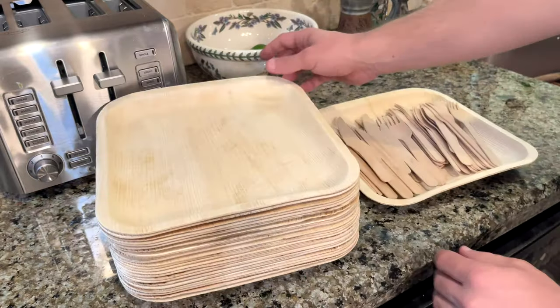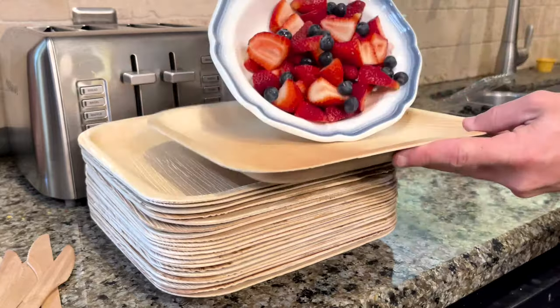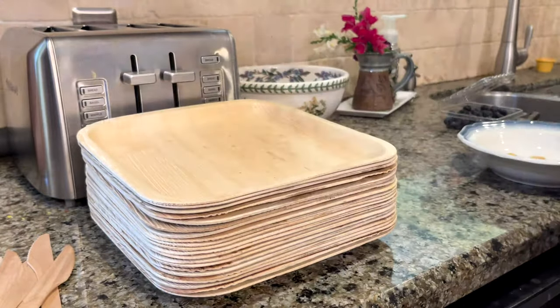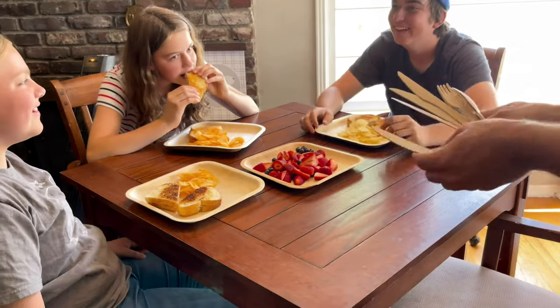The plates are durable and sturdy, so there's no worry of them breaking or cracking. I feel great having made this simple yet sustainable switch. I'll definitely be purchasing more of these palm leaf biodegradable plates and cutlery sets.